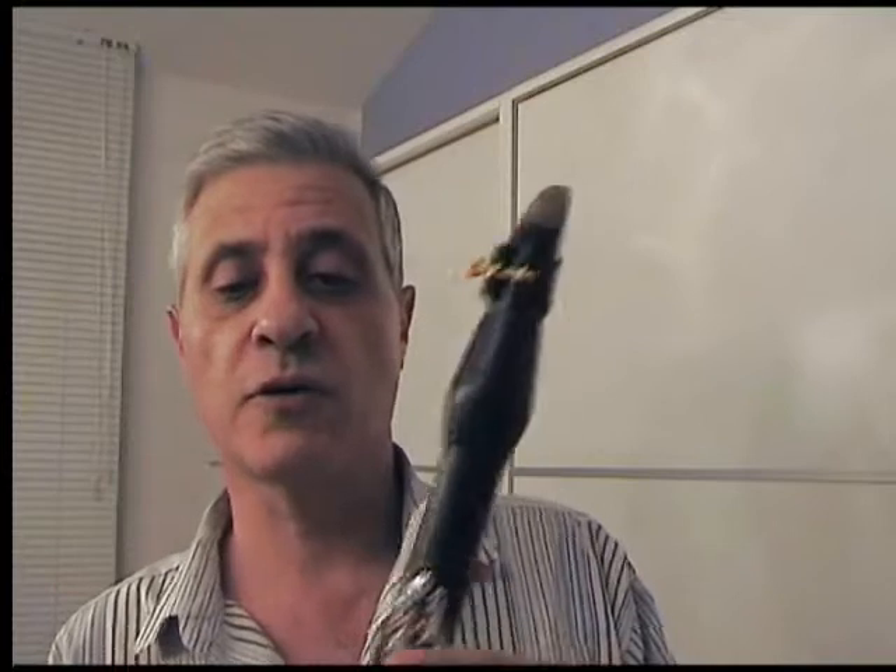First of all, I have to decide which type of microphone is best suited for a clarinet recording: a dynamic or a condenser one. If we have a look at how the sound of the clarinet is produced, we can see that when I blow into the mouthpiece, the pressure of the air makes the reed vibrate, which at the same time makes the air column inside the clarinet vibrate as well, producing the sound.